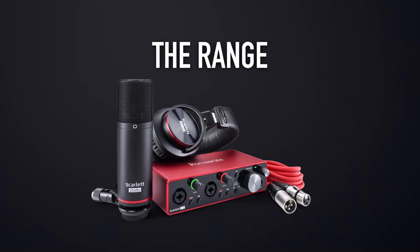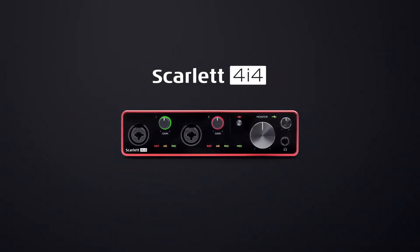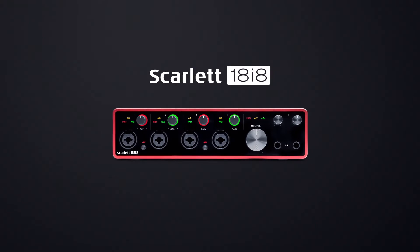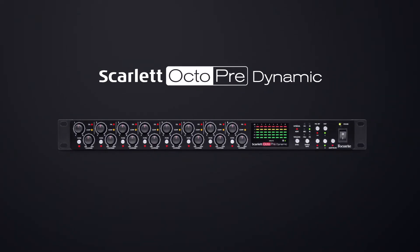With the third generation we've crammed all our experience, high quality components and some great features into our best Scarlett yet. There are six interfaces in the third generation Scarlett range: Scarlett Solo, Scarlett 2i2, Scarlett 4i4, Scarlett 8i6, Scarlett 18i8 and Scarlett 18i20. We also make Scarlett OctoPre and Scarlett OctoPre Dynamic, which are 8 mic pre ADAT interfaces. In this overview video we're going to look at Scarlett 8i6, Scarlett 18i8, Scarlett 18i20 and all the included software that'll get your recordings sounding their best effortlessly.